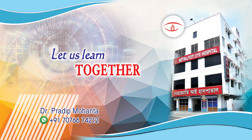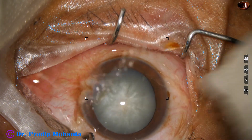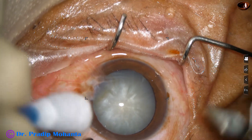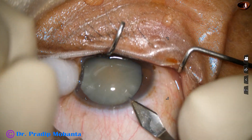Friends, welcome to my workplace at Ranaghat, West Bengal, India. This is an intumescent cataract with pterygium, and in this case we are going to do combined pterygium surgery and phacoemulsification for this intumescent cataract.